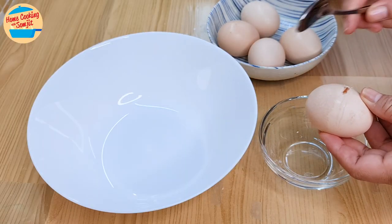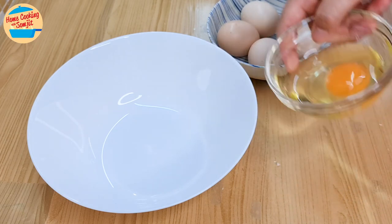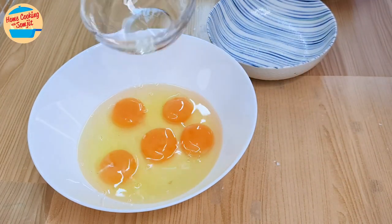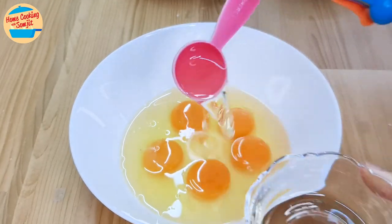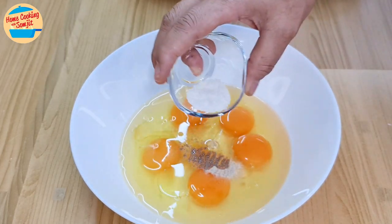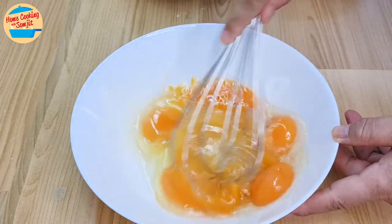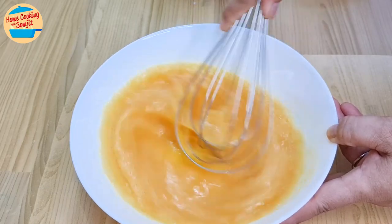First, break the eggs. I like to break mine in a smaller bowl to ensure that they are all fresh before mixing into a large bowl, in case there is a bad egg — it will not contaminate the rest. Let's mix in the seasoning: 1 tbsp of cooking oil, sesame oil, pepper, and 1/2 tsp of salt. Whisk the egg and the seasoning until well combined, with a whisk or a fork. Set it aside.